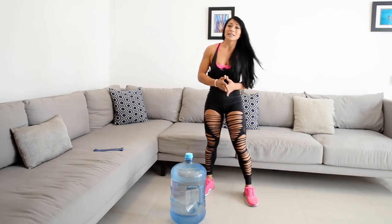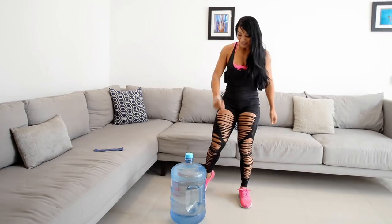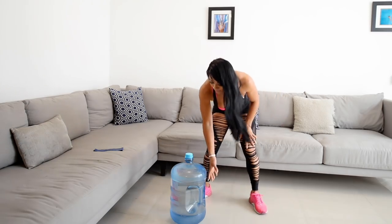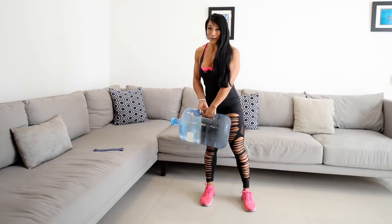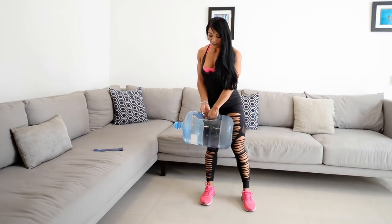Les recomiendo que saquen de tres a cuatro series de estos cuatro ejercicios. Si son primerizos, empiecen con dos series. Vamos a empezar con el primer ejercicio. Primero vamos a utilizar este galón de 20 litros de agua.